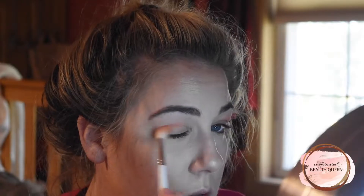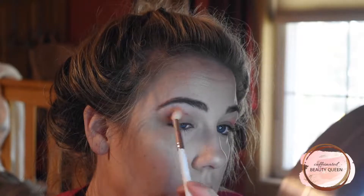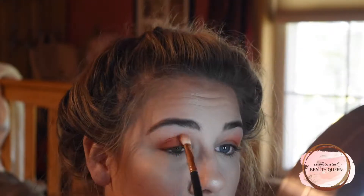For today's look I'm going to be using the Huda Beauty Desert Dusk Palette and I'm starting off with the shade Eden in my crease, just blending that out with a Morphe JH32 brush. This is just going to be my transition shade. And now I'm going in on a Morphe R30 brush with the shade Blazing, just to start deepening up the crease a little bit, keeping this low in the crease and focusing it on the outer corner. Then I'll go back to the JH32 brush and blend it all out even more.